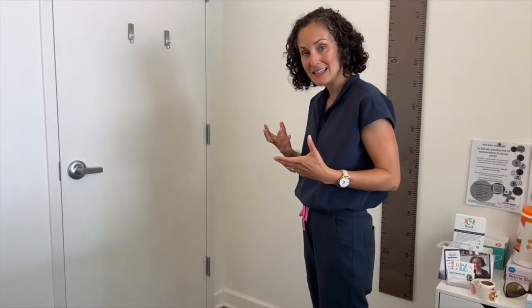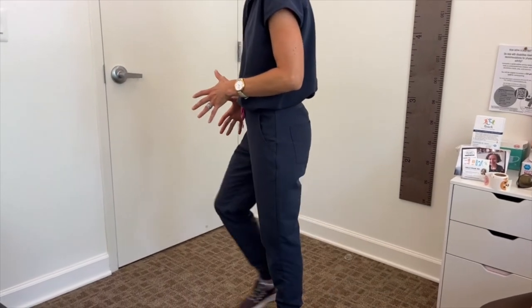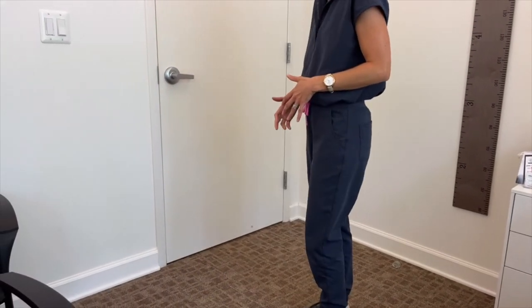There are two phases of your walking. One is the stance phase, where your foot is on the ground, and the other is the swing phase, where your leg is moving through.